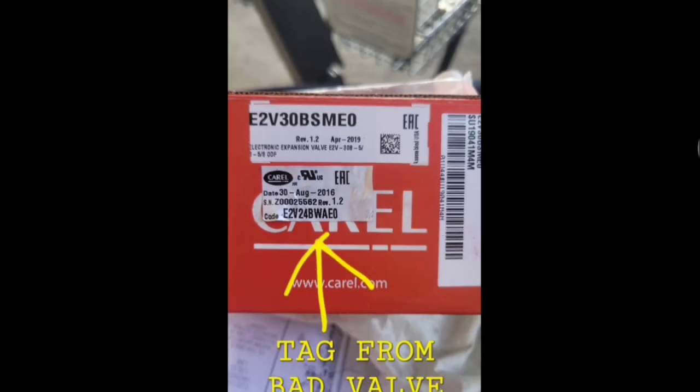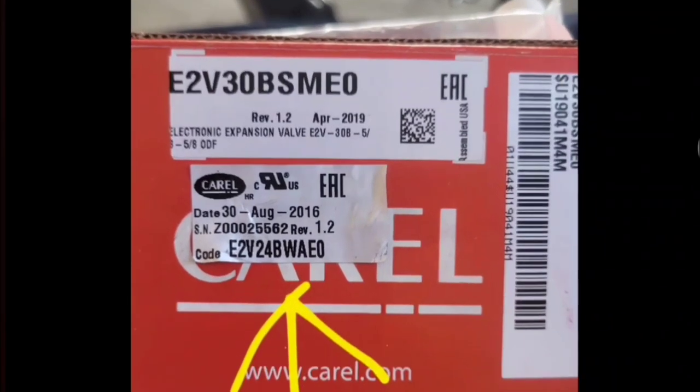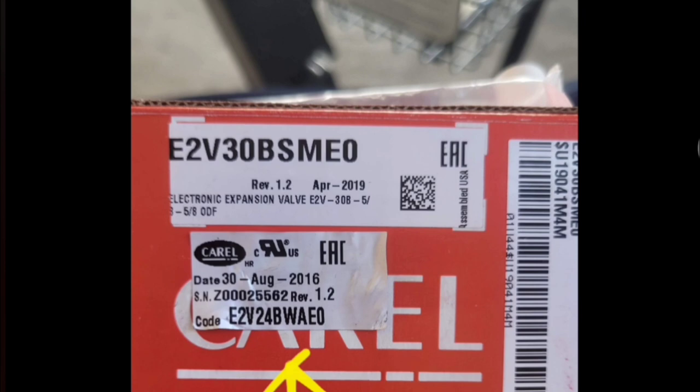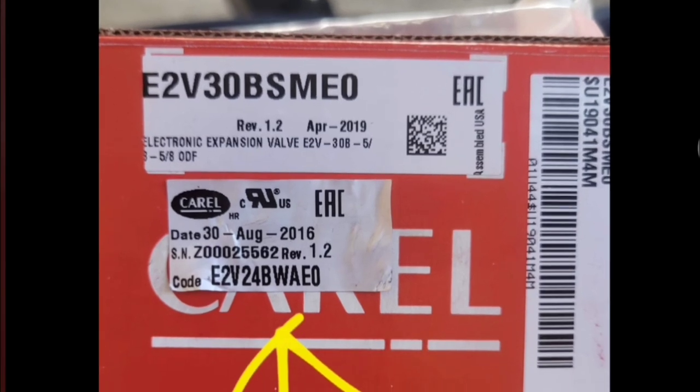Luckily the next day I was able to find the right valve and went back out there. The changeout went just fine and that is all she wrote for that call. Sorry it ended so quickly on this one, but thanks for watching — I'll catch you later.